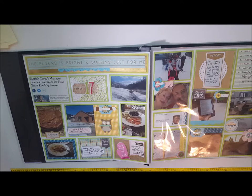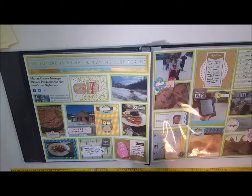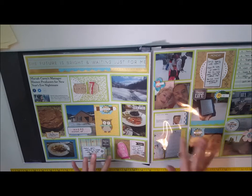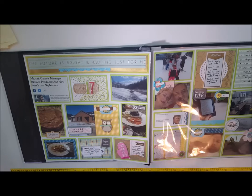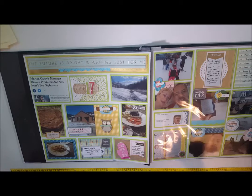I definitely want to get better and faster at it. So just a quick brief recap — this is my 2017 January layout. I was going to do one 12 by 12 page per week, but it turned out I ended up doing an entire month into two 12 by 12 sheets, so kind of cut it in half.